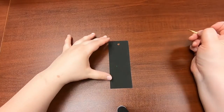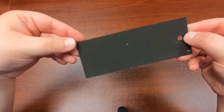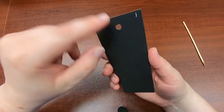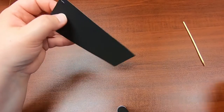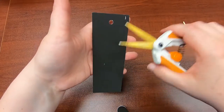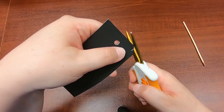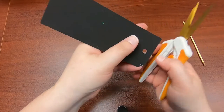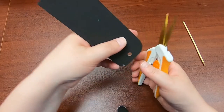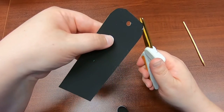Our final bookmark is a scratch art bookmark. These are fairly simple — they're just a scratch art rectangle with a hole for your tassel. Basically you just decorate it by scratching off your design. I'm gonna add a little bit of detail by rounding off the edges here, just to be more creative.